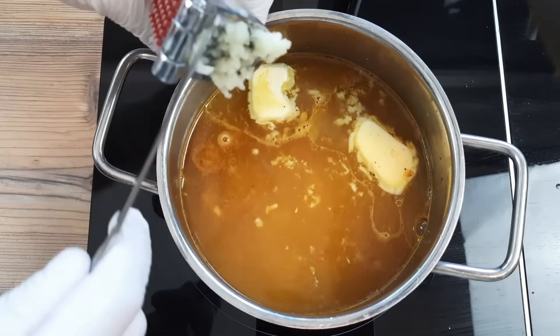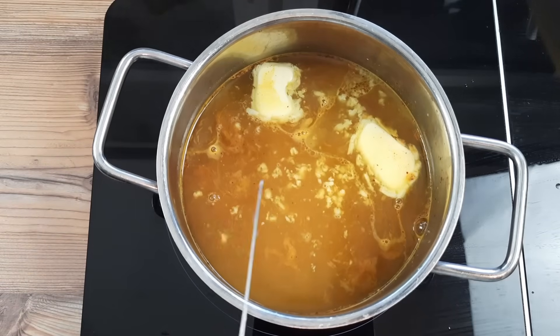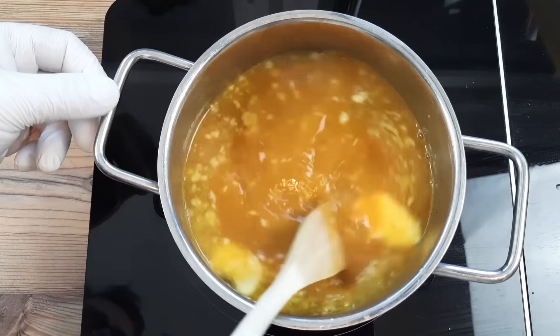Do you remember those triple cooked chips I was noshing earlier? Well, I'm going to show you very quickly how to make them later. So don't shoot off — there's plenty to come.